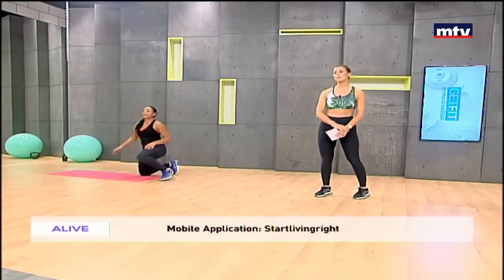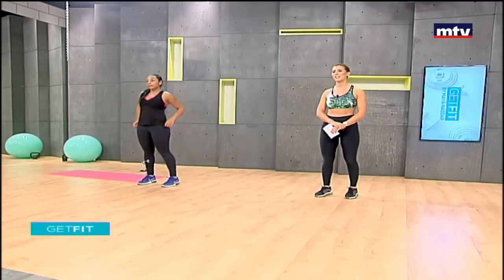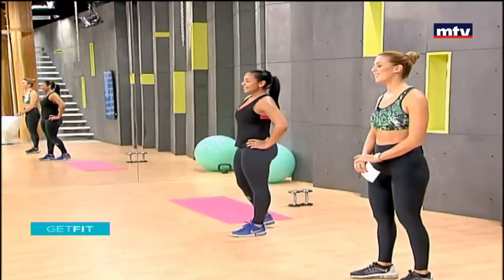And that is it! Thank you so much for training with me and Johanna. We did a total of nine exercises today and worked our abs. To see a rerun of this episode, log onto startlivingright.com, or download my free mobile app by searching for Start Living Right as one word. You can also contact me via social media — mayanassar_fitness on Instagram and on Snapchat, Nassar Maya. Have a great day and see you guys on Tuesday at 10 for a new workout.